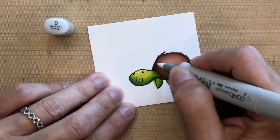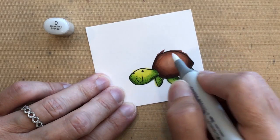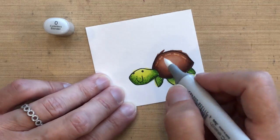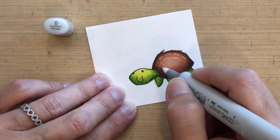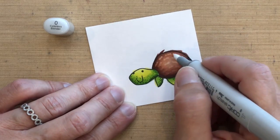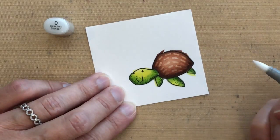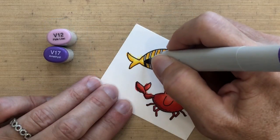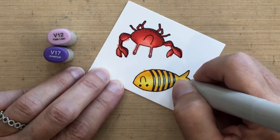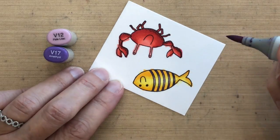I'm also adding some detail to the shell — I wanted it to look more textured — so I took my zero colorless blender and I'm just drawing some lines. It's not exactly like a real turtle shell, but it definitely looks more interesting than plain. I keep going over these areas until I get the lightness I want; it pushes the color away and removes it in the middle. Now I'm going back to that second step of my fish with two different colors of purple. I waited until my yellow dried to reduce any bleeding.